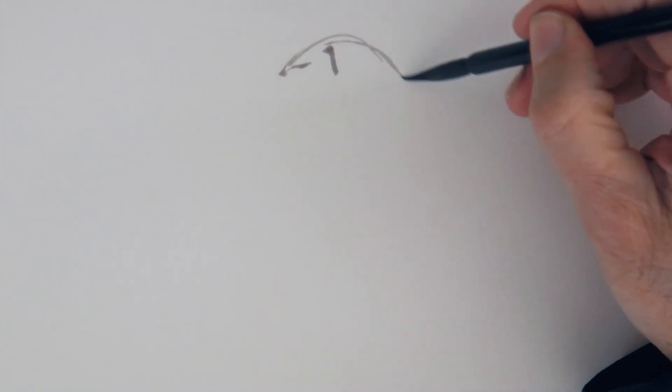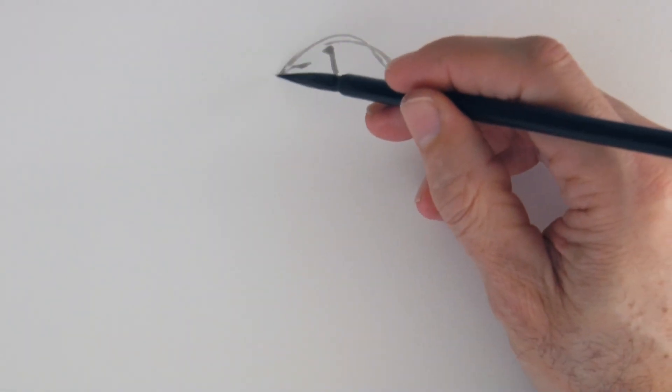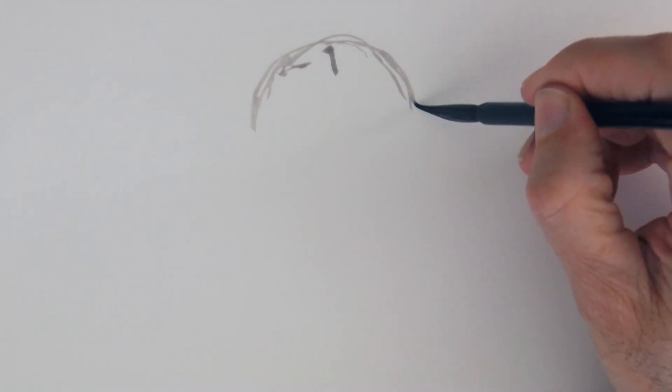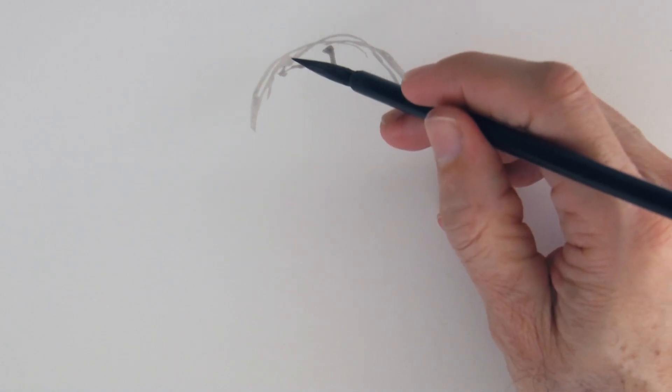We begin sketching the shape of the hair. You can begin anywhere, but I find this practical. With this we can easily see the proportions, to start building.